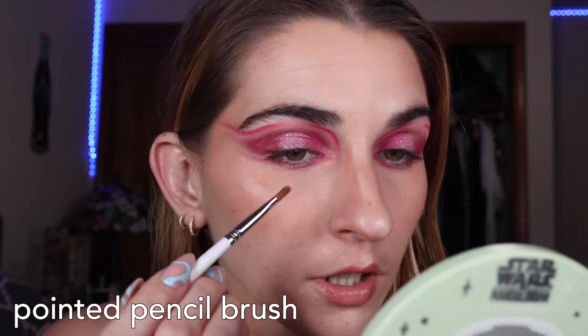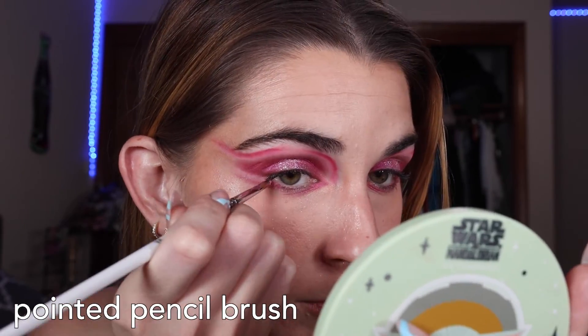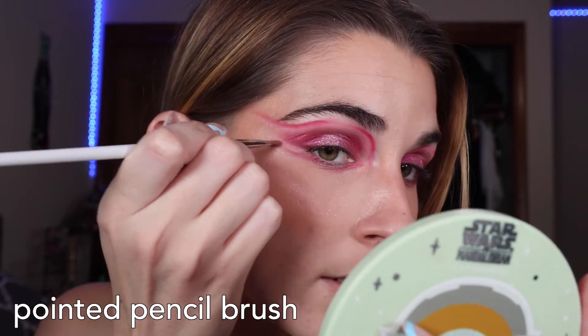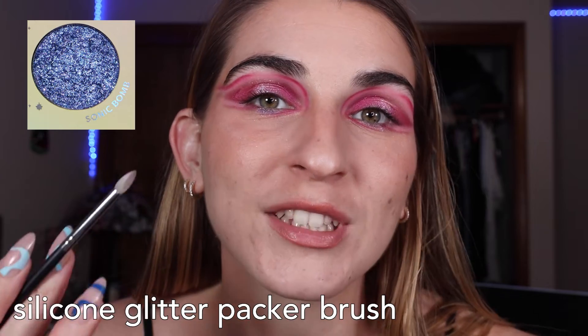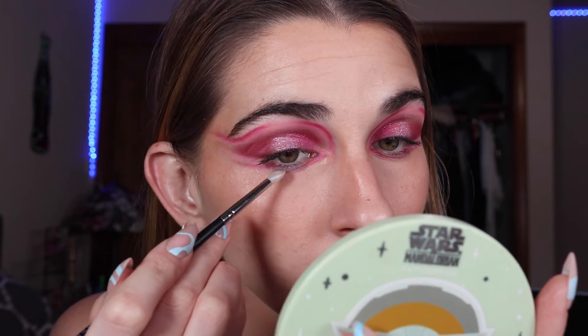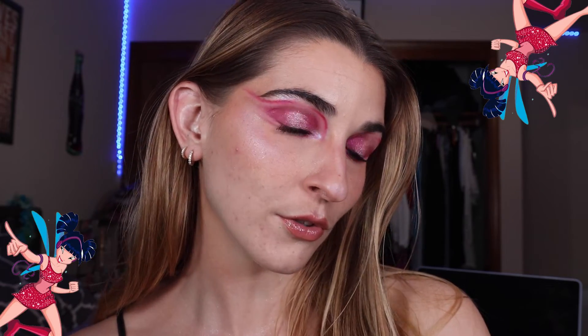With a pointed pencil brush, I go in between the glitter and the Fairy Vibe shade on the lower lash line. To make the look more cohesive, I take a pointed pencil brush with Linfea and swipe it out between the wings on the outer corner. I take a silicone brush with Sonic Bomb, going underneath over the glitter in the middle — it creates more variety. I put Pure Magic ever so slightly in the inner corner to tie the blue into the look. This is the final look inspired by Musa. I also took the Stormy Light Sticks over my Icy one to show all three.